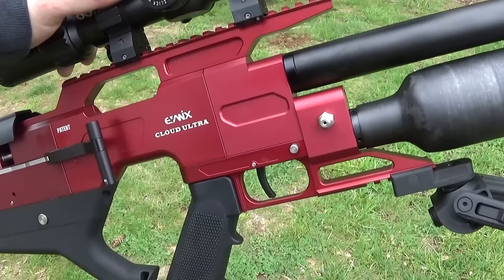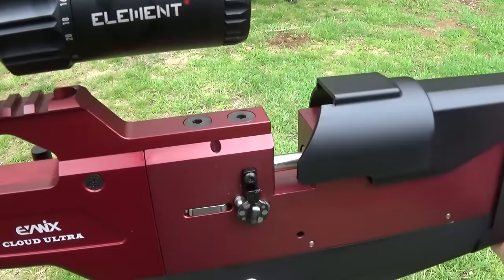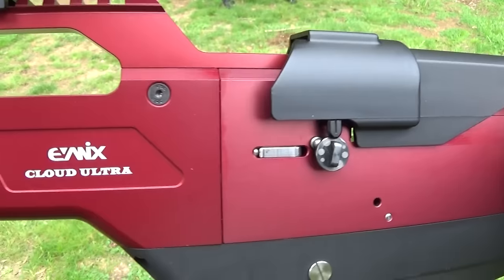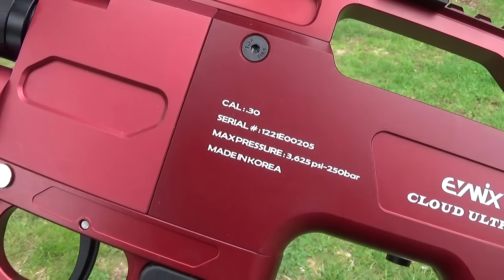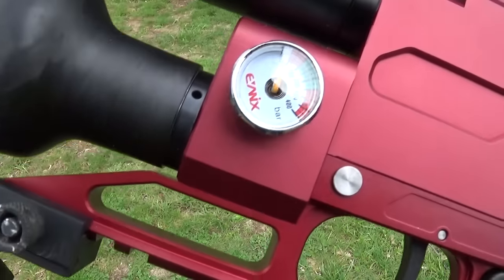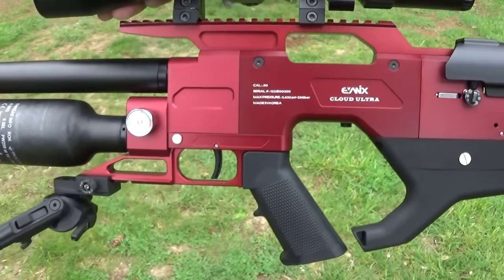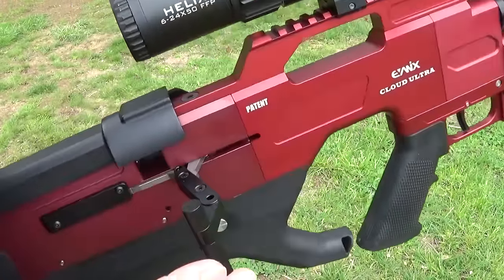This is a semi-auto mag-fed repeater with adjustable power - you can shoot on high, medium, or low. It has a manual safety, 22mm Weaver rails on top and a nice one on the bottom for a bipod. This gun is super stylish - that's one thing about Evanix guns, they have to be the most stylish, cool-looking guns around. They're very sporty. If you're interested in the Evanix line, check out the 2022 SHOT Show video in the description. The best info on all Evanix guns is at evanix.com - they give you detailed pictures and every single stat you can think of.